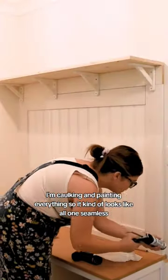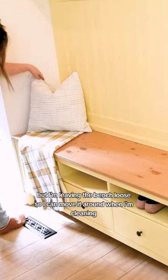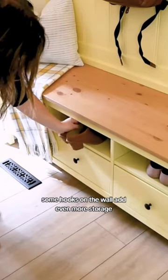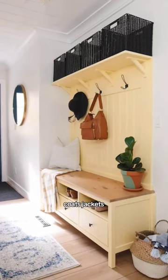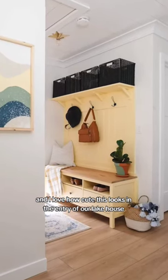I'm caulking and painting everything so it kind of looks like all one seamless built-in piece, but I'm leaving the bench loose so I can move it around when I'm cleaning. Some hooks on the wall add even more storage. And now we have such a great space for shoes, coats, jackets, seasonal items. I love how cute this looks in the entry of our lake house.